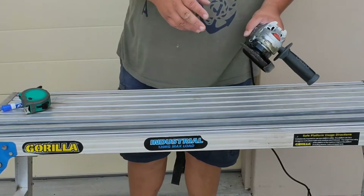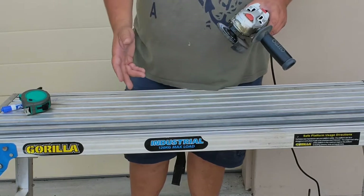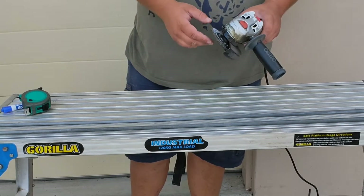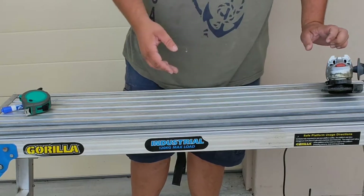So we've got our angle grinder here. Unfortunately I only have a grinding disc — this will do to cut this rod. Preferably I'd rather use a cut-off wheel, but this is what I've got at the moment, so let's deal with that.